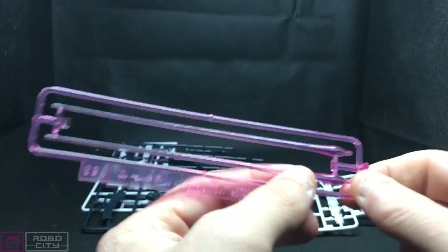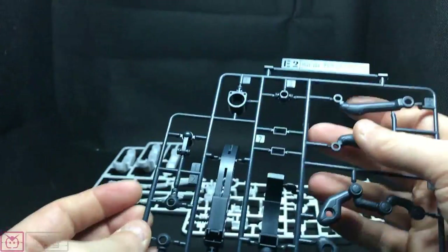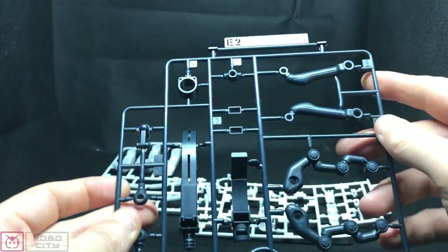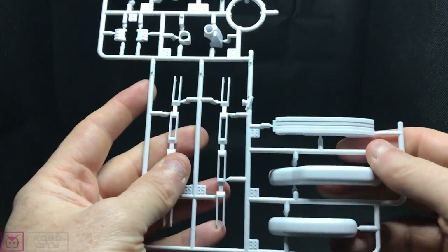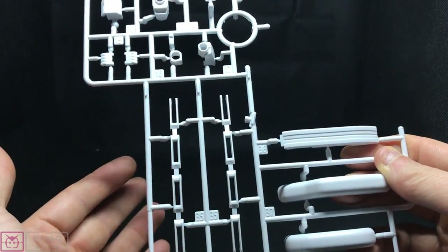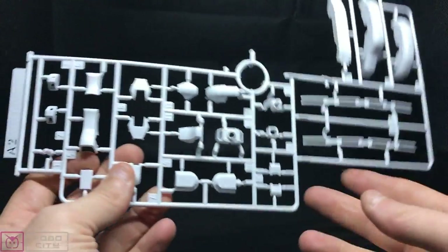Some extremely long beam saber or effect parts — almost master-grade length. You get an E2, so B, C, D, E — you get two of each, and I think I see an A2 as well, so you pretty much get two of every runner. That's why it looks like there are so many parts. That's also why you get four of these pieces but only need three for the shield cover in this version — if you had the Bandit Flower version you'd only need two. So yeah, you get two of everything.